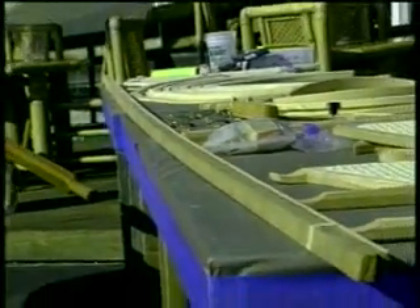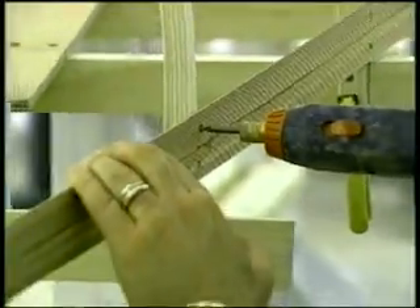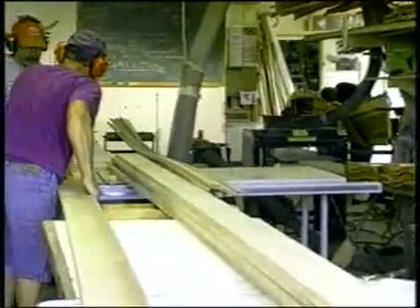We're going to be getting into a boat building technique called gluing and screwing. We're going to be working with epoxy resin along with some brass screws. We're also going to be up in Vermont, and we're going to be at a shop there that's building these Adirondack guide boats — wait until you see these pieces of art being created.